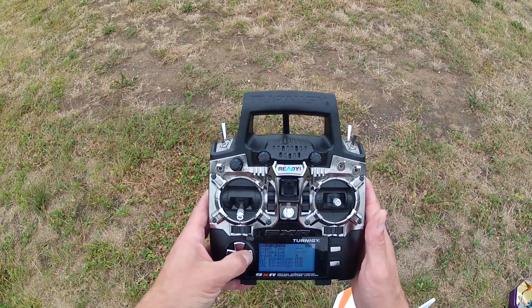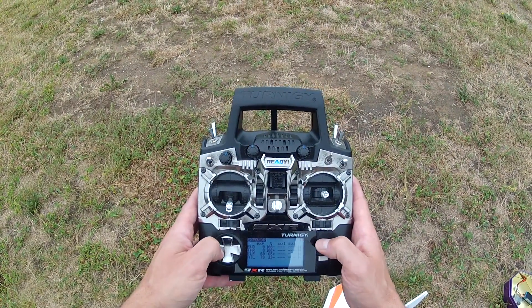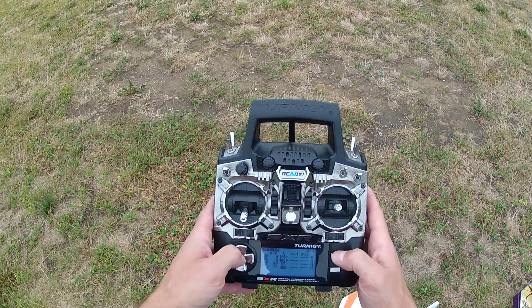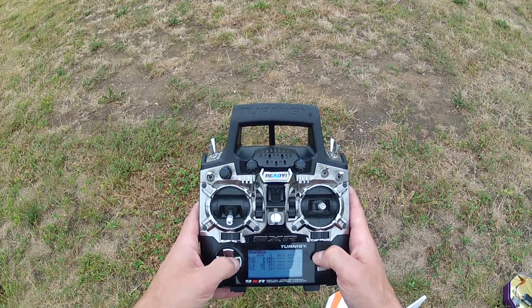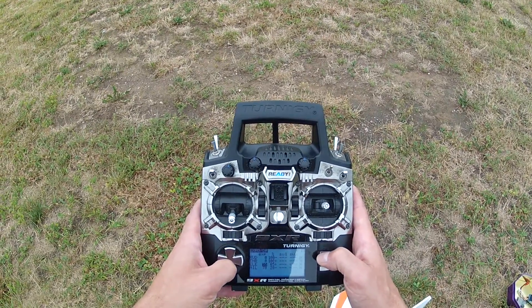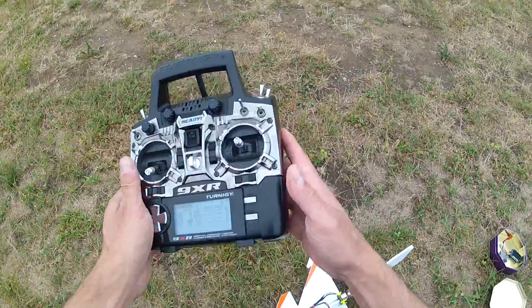Let's do a little adjustment. Bring this down to, let's say, 28. I don't know if that's going to do anything, but let's see. I also want to bring this back to 55. Okay, let's try it again.